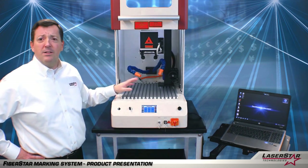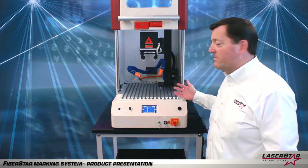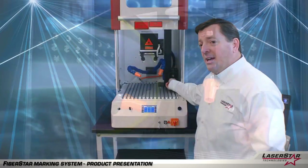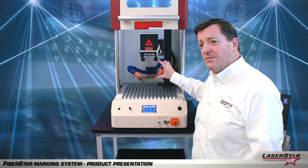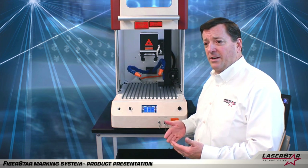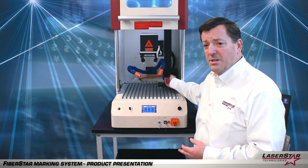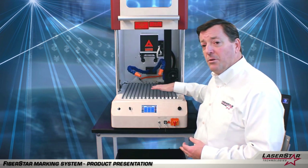We want to make sure we have a healthy environment for the user. This particular device has a mechanical z-axis adjustment. This allows the operator to manually turn and fine tune adjust the actual focal distance that's required to optimize the laser marking. Many systems will come with a motorized or a mechanical device and LaserStar offers both, but in this particular system we're demonstrating a mechanical device.